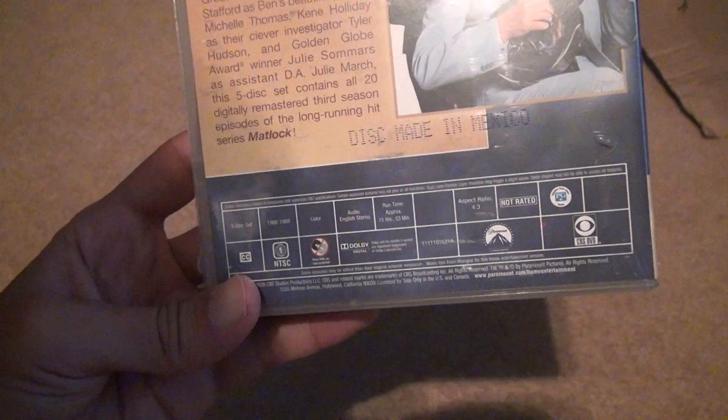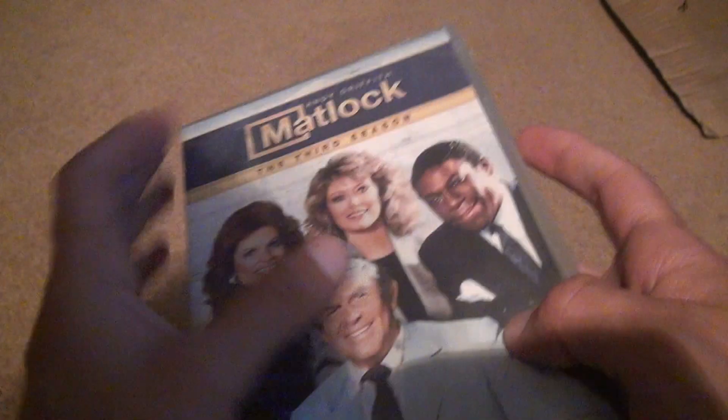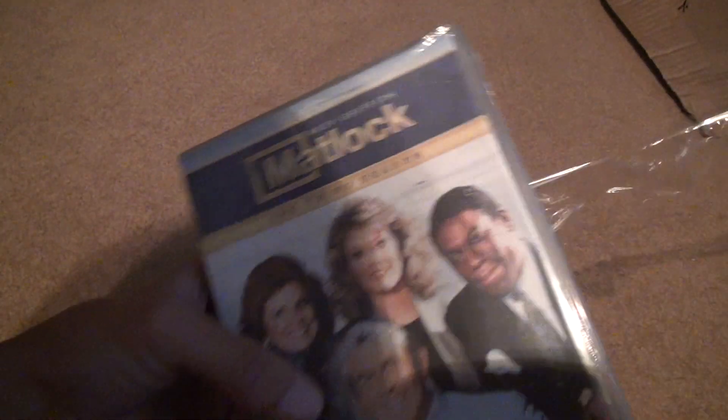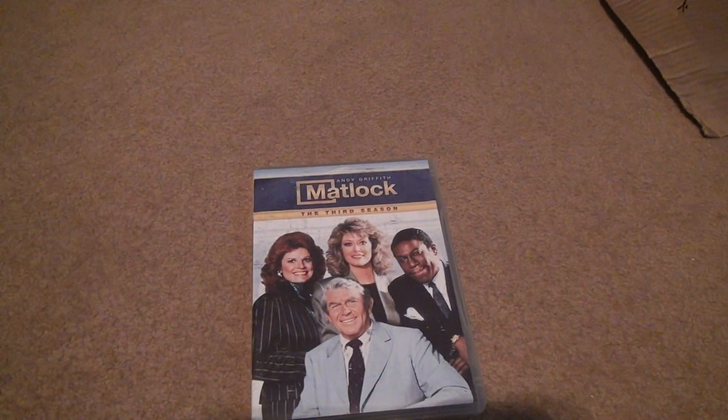That's still a really long time ago. There's all kinds of different things here. Let's open it up. Now you're probably going to catch the same kind of discs inside, but let's take a look at that again.